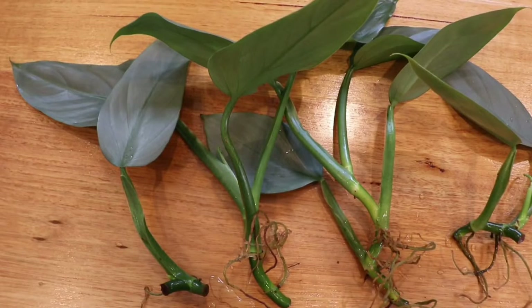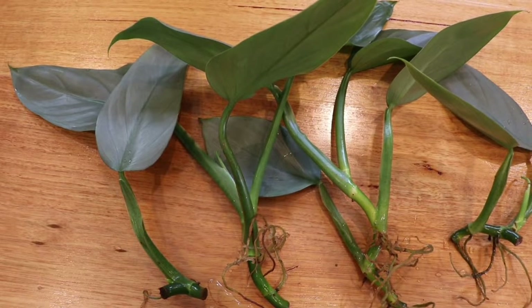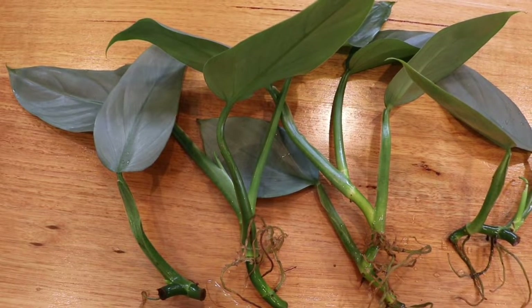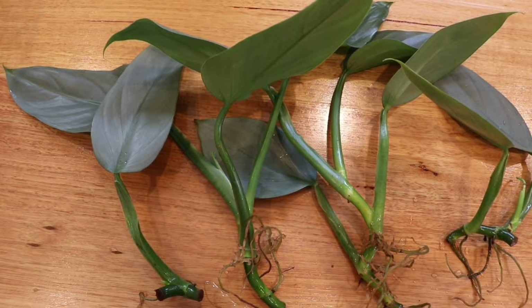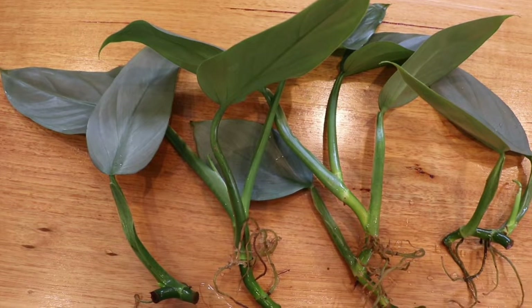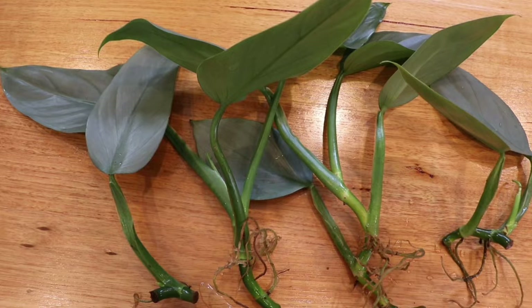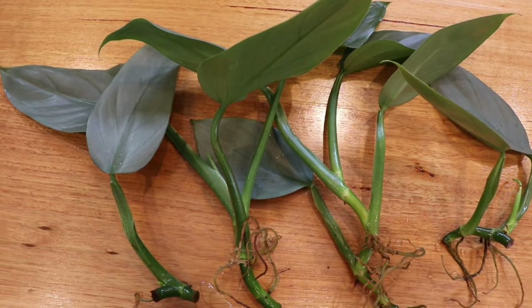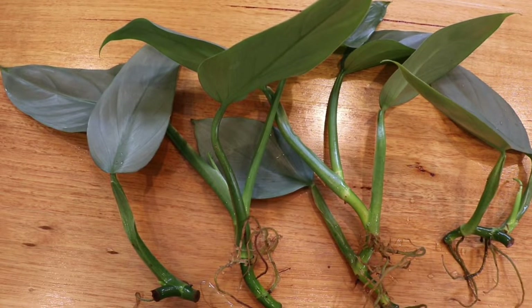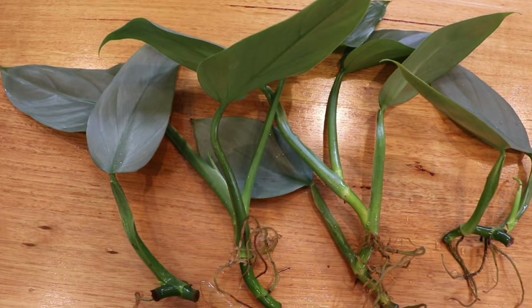After two months you'll see roots growing. This example here shows some propagations I did two months ago — the roots are at least two inches, or five centimeters, long, and some are actually a lot longer. Some roots have even grown secondary roots, which means the propagation is successful.